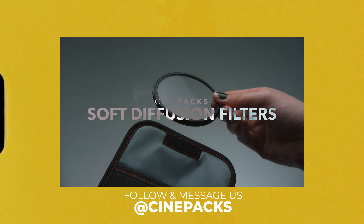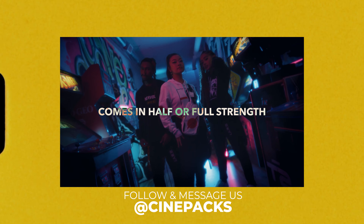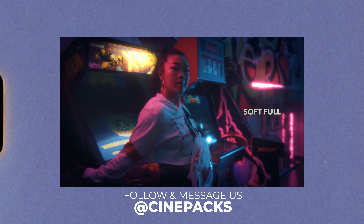Hope you guys have been good. I've been super busy with Cinepacks — we've been launching a bunch of new filters, lots of cool stuff. If you don't know about that, go follow us on Instagram. I post a lot there. I haven't been posting on YouTube too much, been really busy. I was just a little burnt out doing the same type of videos but I'm definitely trying to post more and update you guys on what we've got going on over at Cinepacks. We're launching another studio this year.